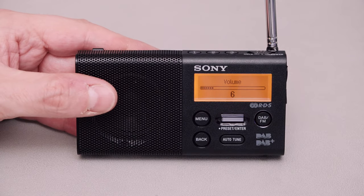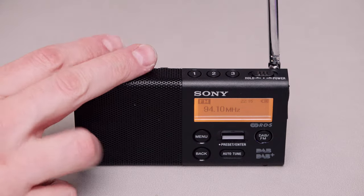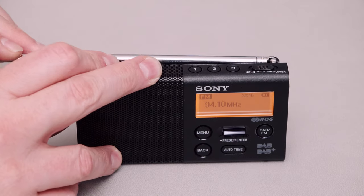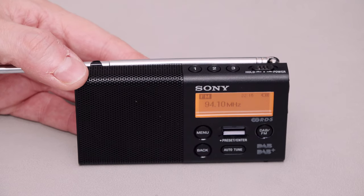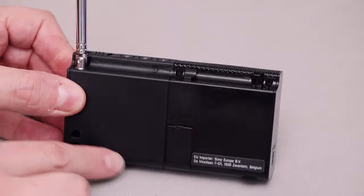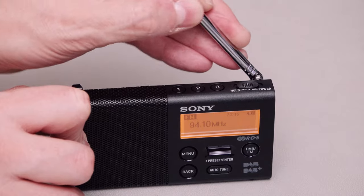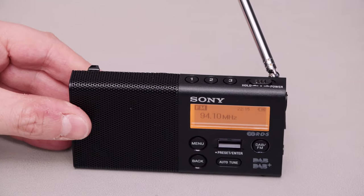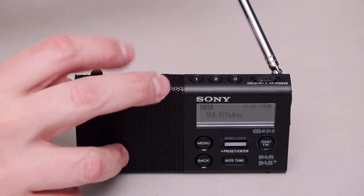Does it stand up by itself? Yes, it does - if the antenna is poking directly upwards, vertically polarised as it were, it will stand up. And if it's in line with the radio, so you could have it sort of flat down, it will stand up nicely by itself. And as mentioned, it does have a clip on the back so that if you want to stand it up with the antenna slightly off to the back, you can by just putting that clip in place.